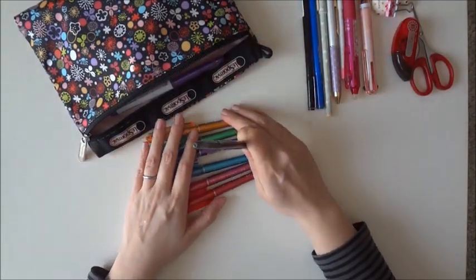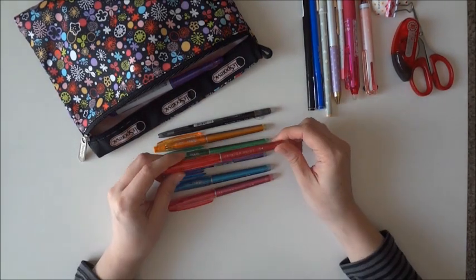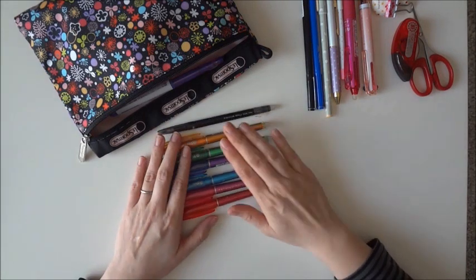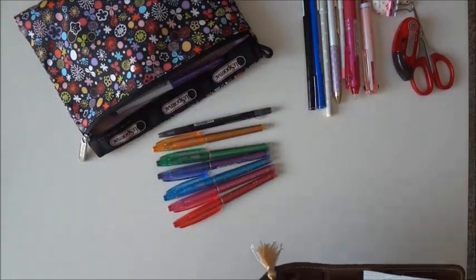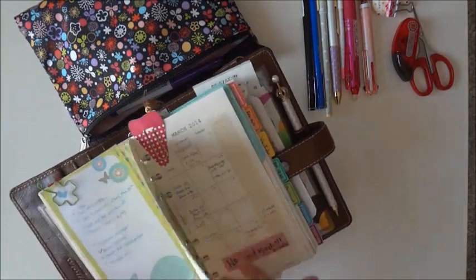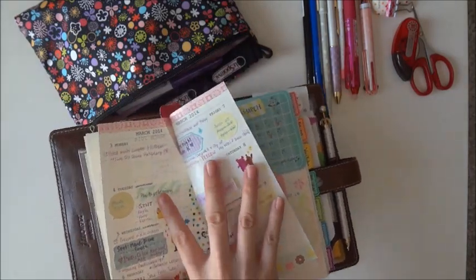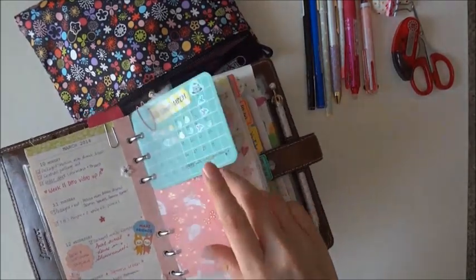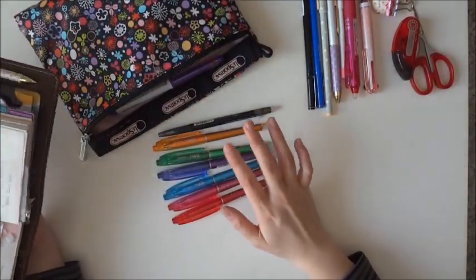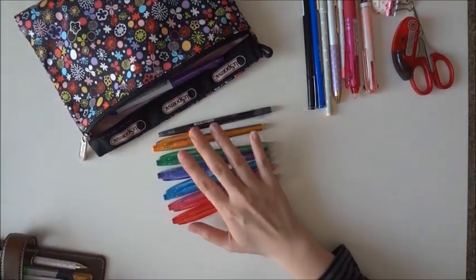Of course there are the Frixion pens — these are the Frixion point 0.4. There's red, pink, blue, purple, green, and orange. I like to use them in my planner. I usually do it according to the week — it all depends on what I want to write. This week is purple and pink, so I'll use those. I don't have a color coding system; I just like to keep these ones with me.